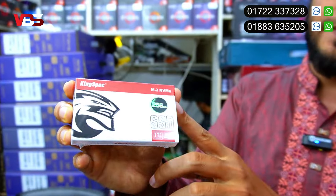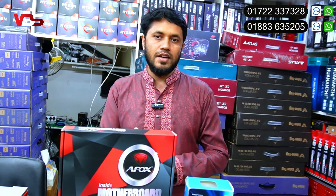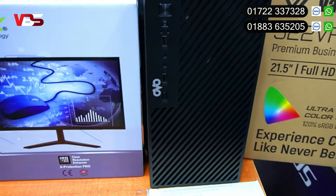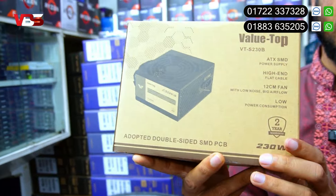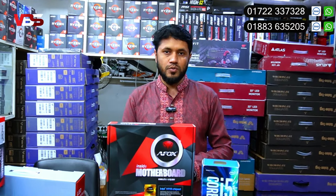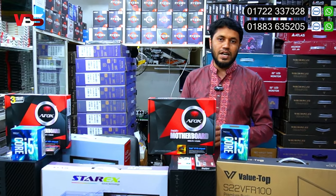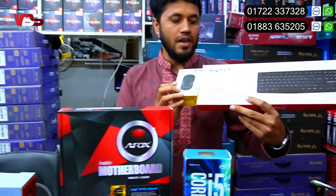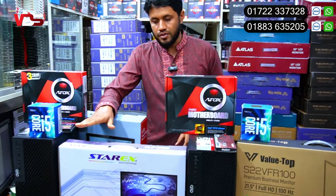This is a business model. We also have replacement warranty with SSDs. The SSD also comes with a replacement warranty. The power supply also comes with a replacement warranty.